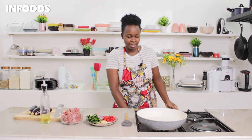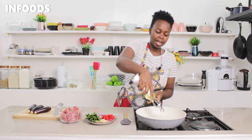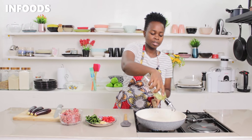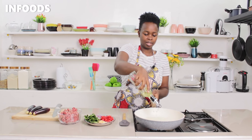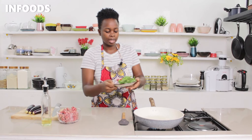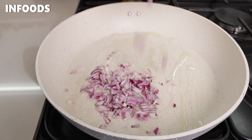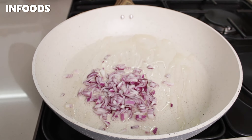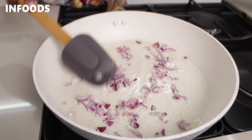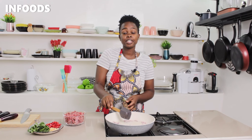I'll move over to the stovetop and add cooking oil. I'll be making a very easy stir fry. I'm going to add in my small onion. This recipe is for two, so you can double up the amount of ingredients and make it for your entire family.